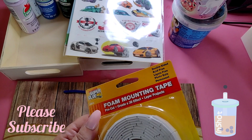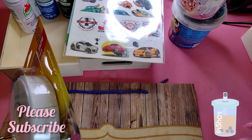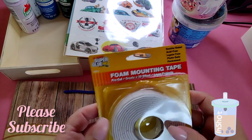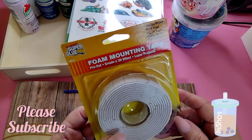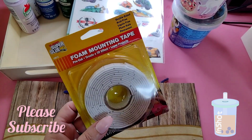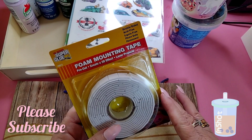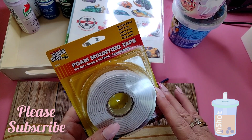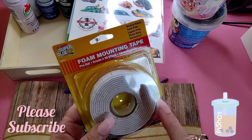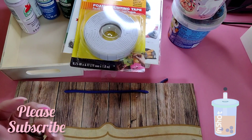I also got some more foam mounting tape. I've been using this a lot — it's pre-cut and great for layering projects. I'm really enjoying crafting again and getting my crafting mojo back. I'm trying my best to stay busy.